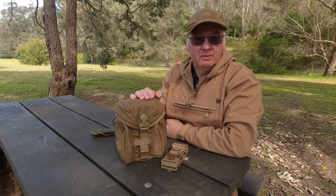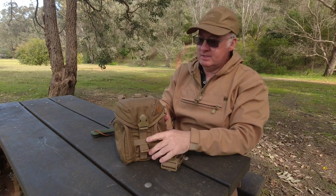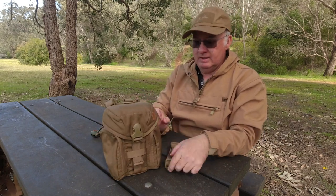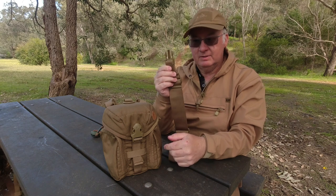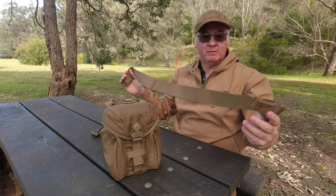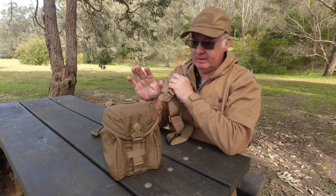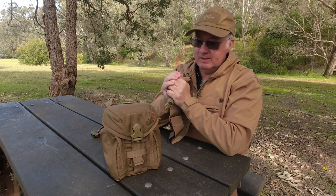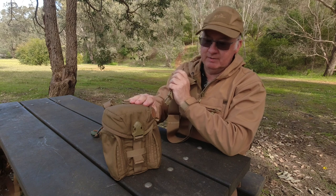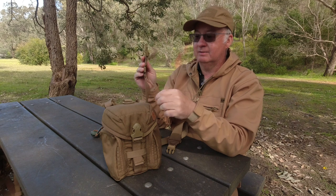The next part to attach to the Matilda from Helicontex is the Helicontex Essentials Pouch. It comes first with a shoulder strap, which you've probably seen in some of my other videos where I've been wearing it doing short couple-of-hours walks or a day walk. It's about a 500 Cordura fabric, which is really really nice.